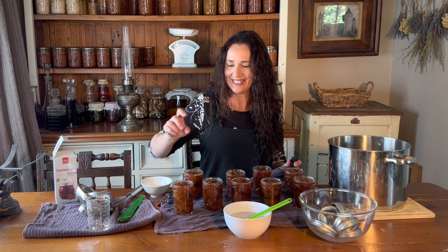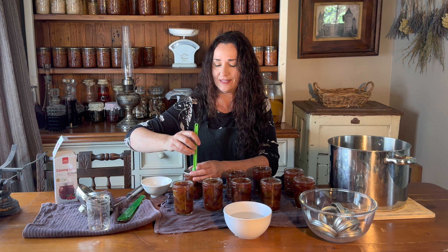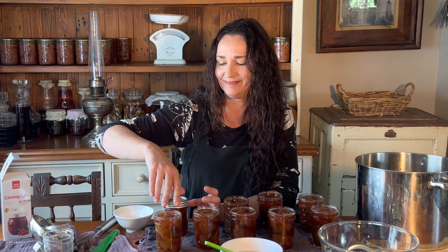My lid's in warm water and I place it on, centre it, put a ring on, and finger tight. I don't have to hold the jar and really tighten it on or anything like that — it's just finger tight. One done.